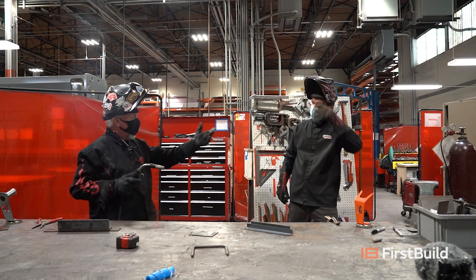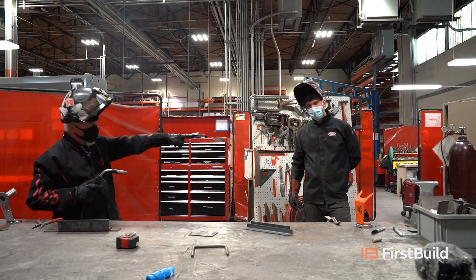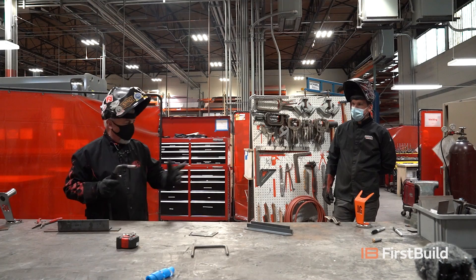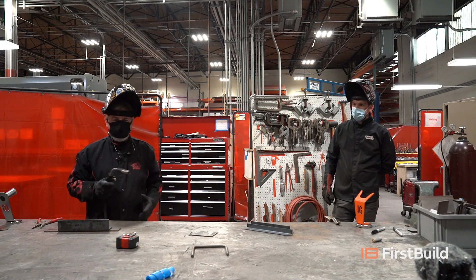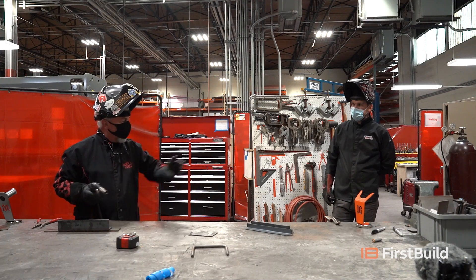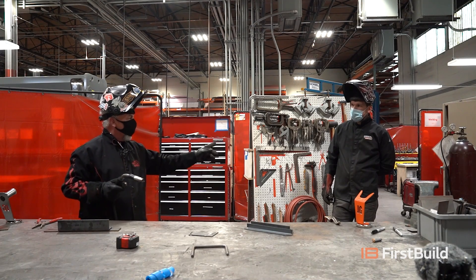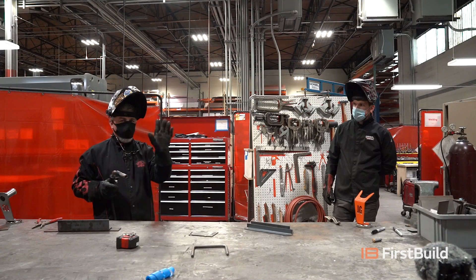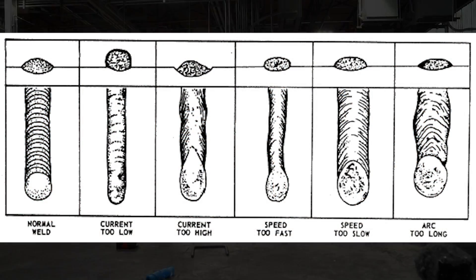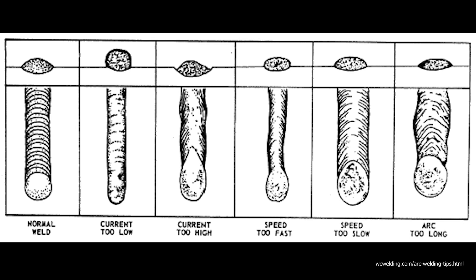Here we go. You hear that sound? Sounds like bacon in a skillet. Perfect — that's the sound we're going for. We looked at the chart and we know that 18, 250 is the perfect setting for this thickness of material. If you don't get that bacon-frying sound, you've got to adjust. There are charts online — we're going to show one on the screen right now — that will tell you how to look at your weld and determine if you're too hot, too slow, not enough wire speed, or not enough voltage, so you can self-analyze.